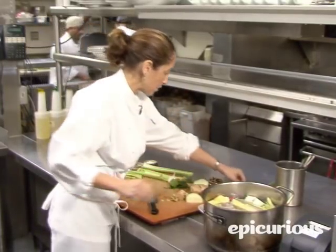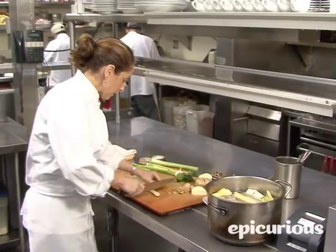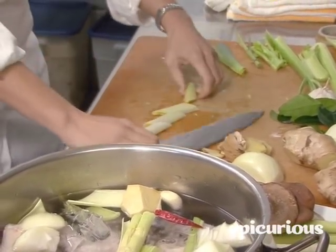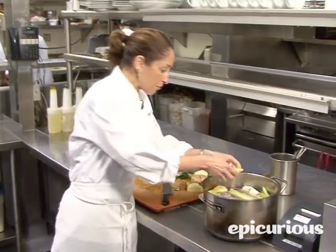This is a dried red chili — put a couple of these in. And then we use a little bit of leek also in our broth, just the white part of the leek. You want to be very careful because you don't want your broth to come out green, so you just want to use the light part.